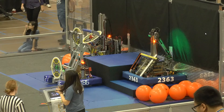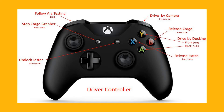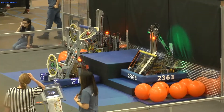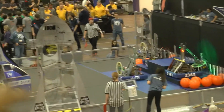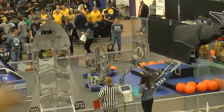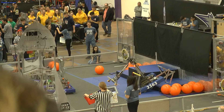Let's see what it looks like if the USB controllers get swapped, so the driver is holding what the software thinks is the operator's controller, and the operator is holding what the software thinks is the driver's controller. It's a little bit of a mess.